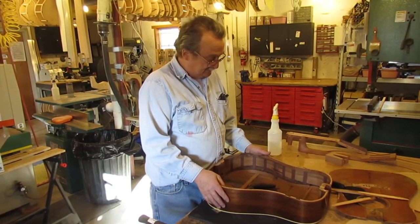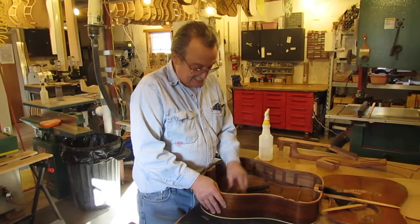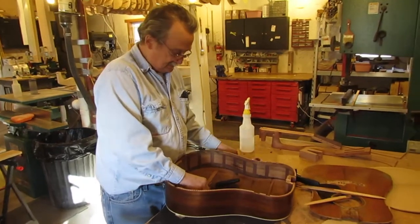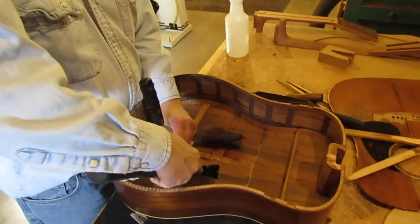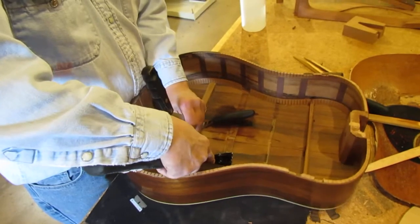All of these braces are cracked and broken. They're actually probably 99% not repairable. So I take a razor blade, set that razor blade into my brace, then take something I can put against my razor blade and gently tap that, and that will cut the glue out.